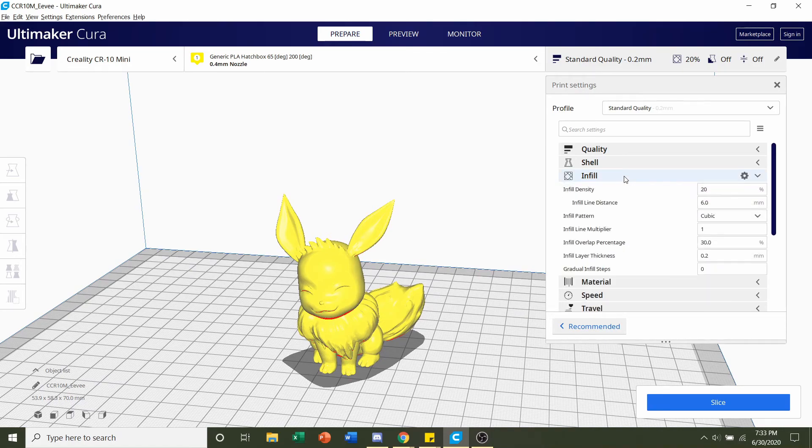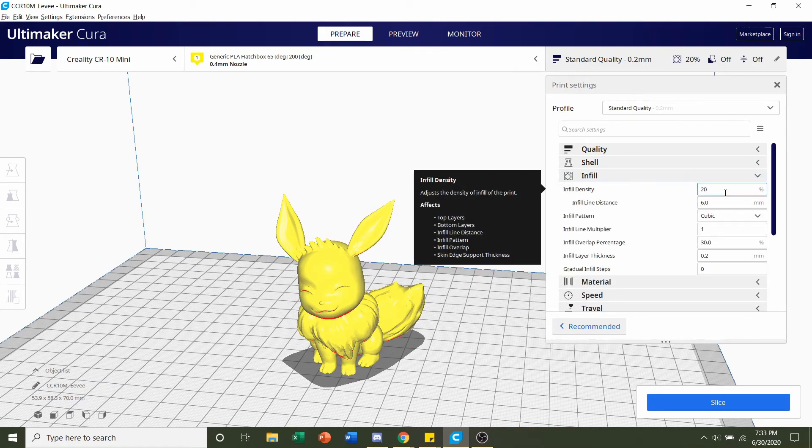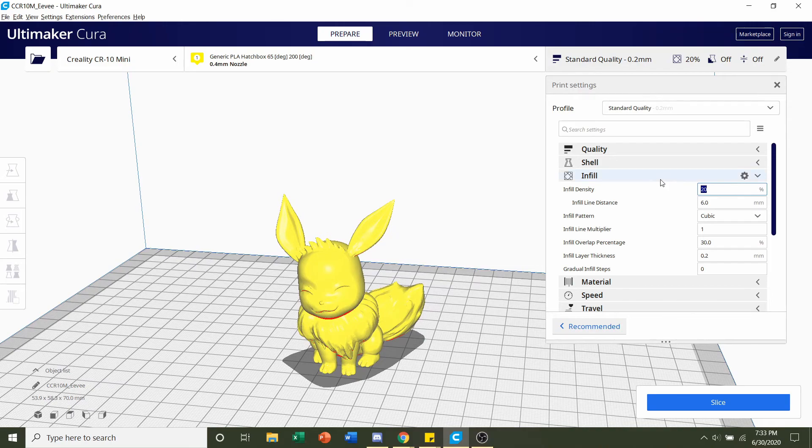Next, we're going to look at the infill. We're going to set it to 20%, which is standard. Yours might already be at 20, but if it isn't, just change its value over to 20%.